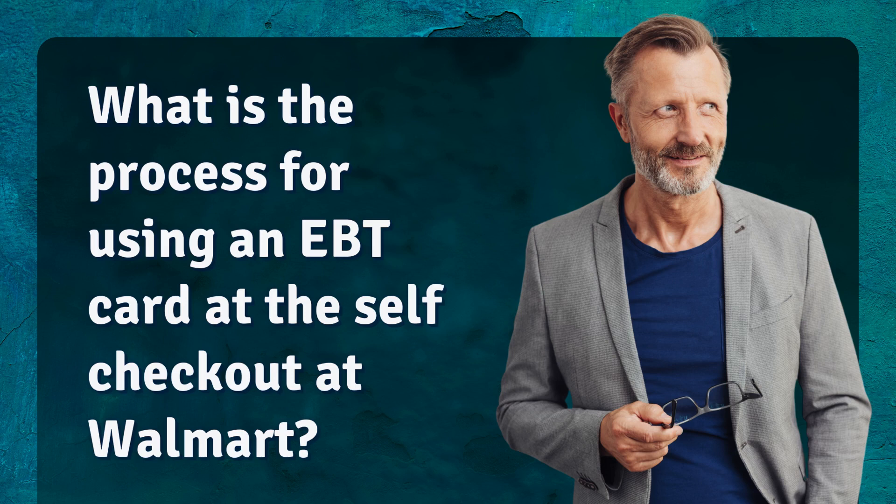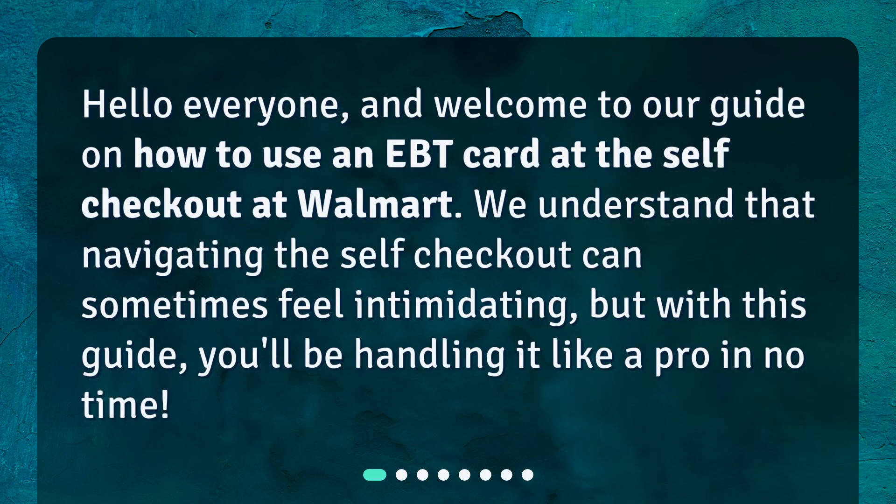What is the process for using an EBT card at the self-checkout at Walmart? Hello everyone, and welcome to our guide on how to use an EBT card at the self-checkout at Walmart. We understand that navigating the self-checkout can sometimes feel intimidating, but with this guide, you'll be handling it like a pro in no time.